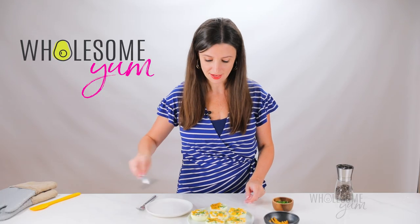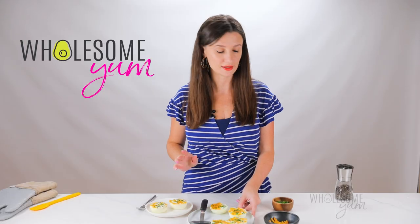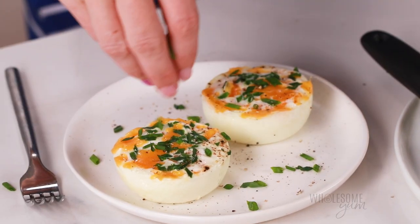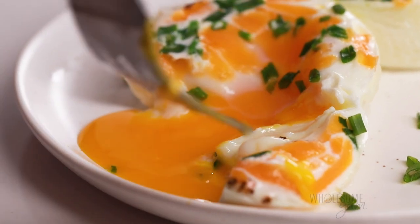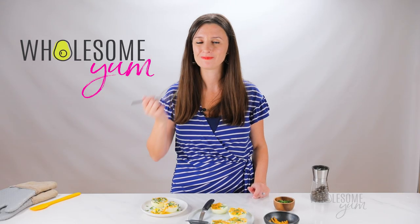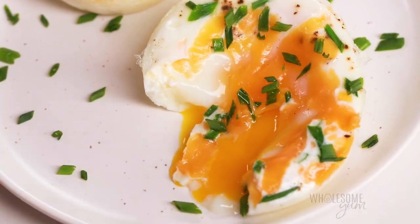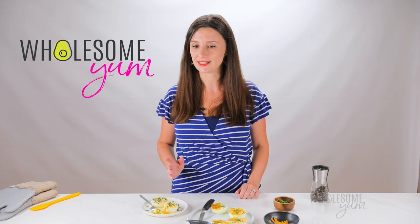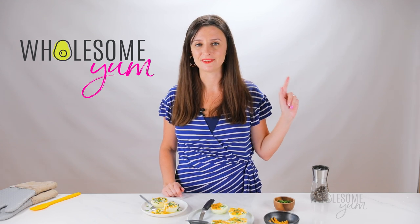Our coddled eggs are ready! I'm going to have two of these. I like a little extra fresh cracked pepper on top and a little more chives for garnish. Let me show you what these are like inside — that's the best part. Delicate whites, perfect runny yolk. I love these so much. Let me know what you think if you try them. And if you need an easy breakfast idea to go with them to make a full meal, try easy bacon in the oven — it's the fastest way to make it.